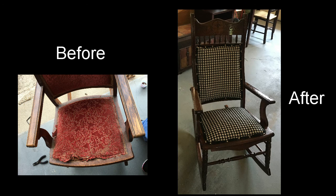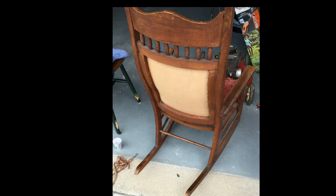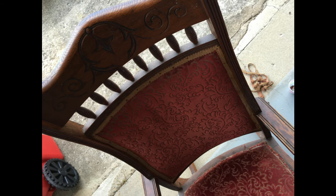First I want to show you the before and after picture. Looking at the before, I want to show you the upholstery and the condition that the actual wood was in. You can see the intricate detail on the rocking chair — pay close attention as we get later on in the video.